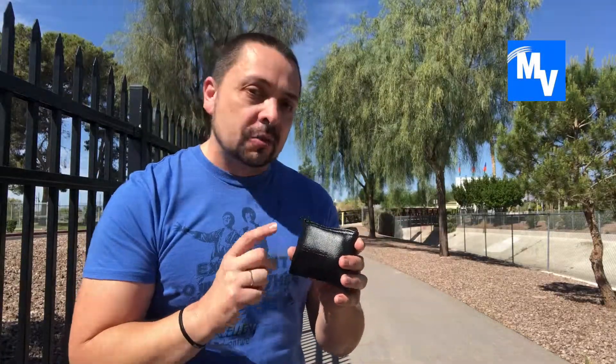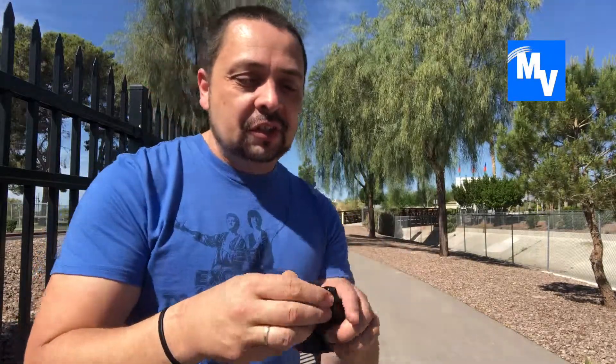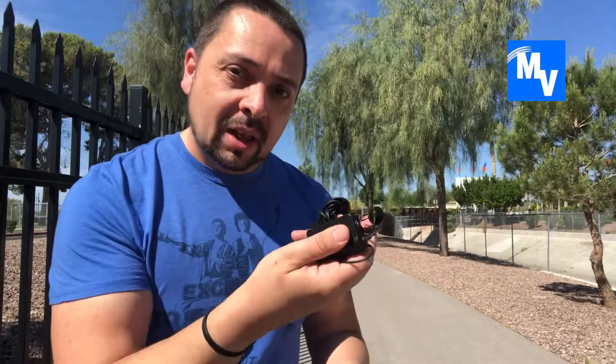The Comica lapel mic actually comes with a case and it's really cool because it has a belt loop. So if you want to carry it around and put it on your belt, you can do that. You're going to have this so that you can secure and protect your Comica lapel mic.